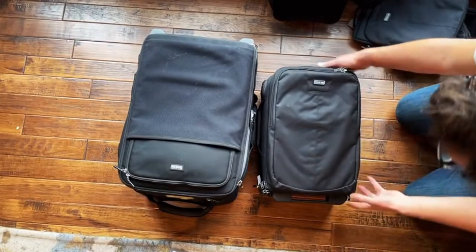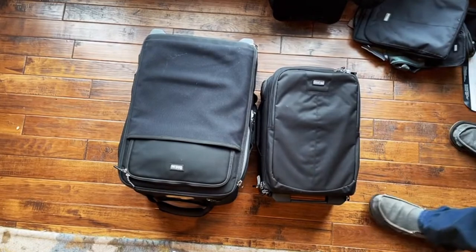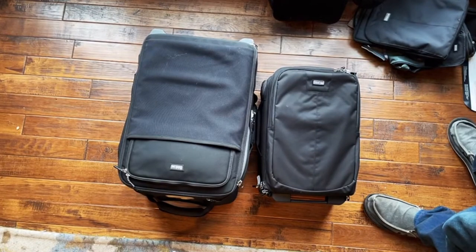I don't need to impress anybody with the bigger bag — I like streamlining a bit. Alright, so I think this is all I'm going to do with the unboxing of the new bags.